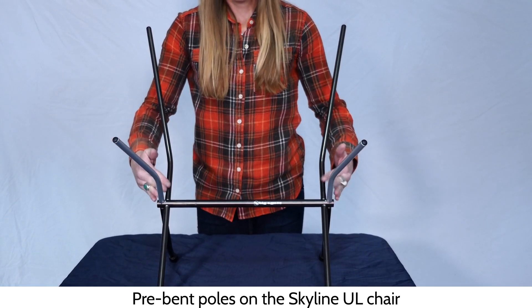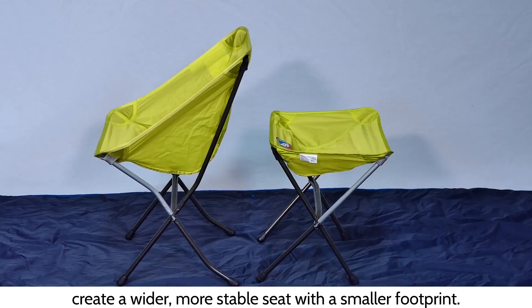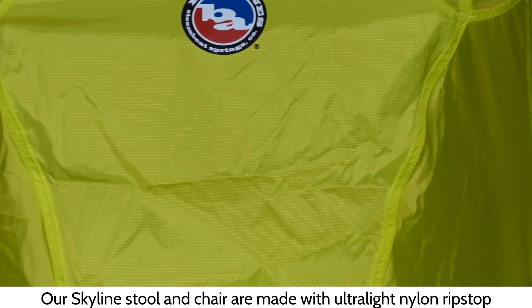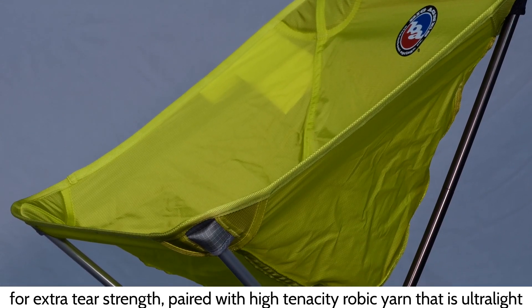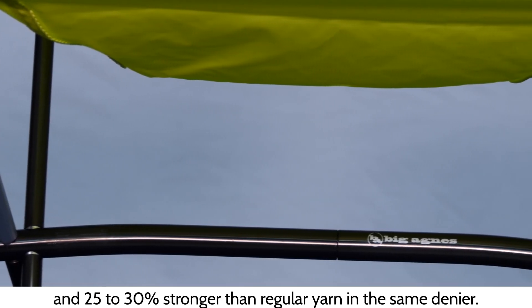Pre-bent poles on the Skyline UL Chair create a wider, more stable seat with a smaller footprint. Our Skyline Stool and Chair are made with Ultralight Nylon Ripstop for extra tear strength, paired with high-tenacity aerobic yarn that is ultralight and 25-30% stronger than regular yarn in the same denier.